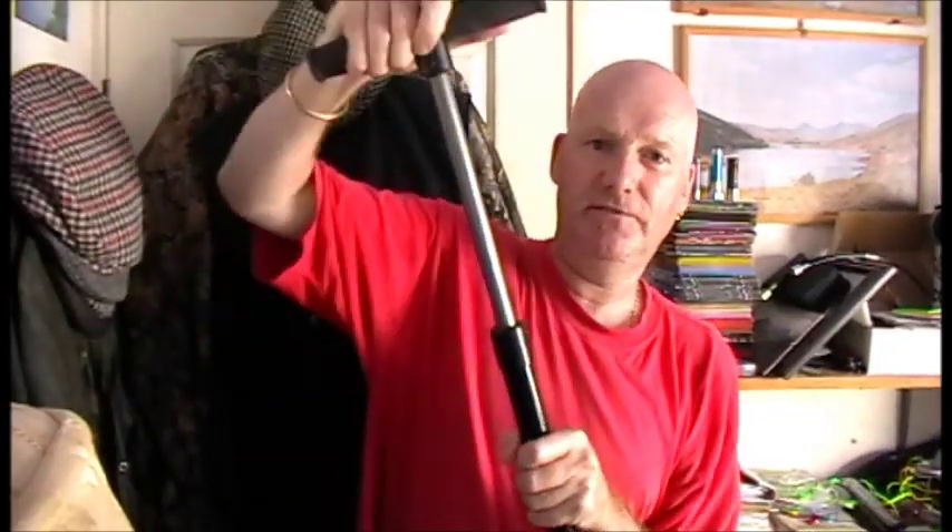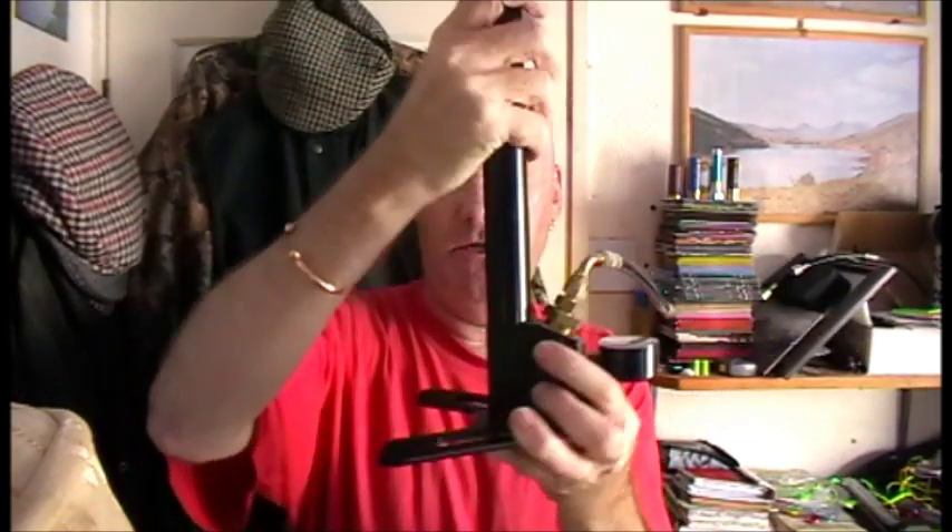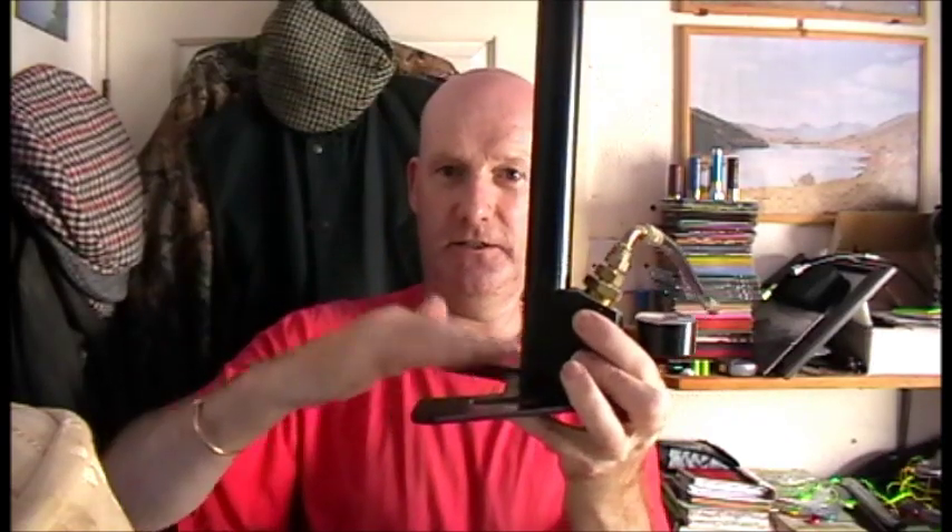Stirrup pump. That's the pump part at the top there, and that's the foot plate there where you put your feet when it's on the ground. Same again, you've got the hose, and like I say when you get your gun it will come with an adapter — put it onto the end of the hose and then your hose will fit your gun. Place it on the ground, put your feet on the foot plate, and then you just pump.